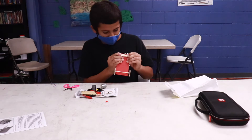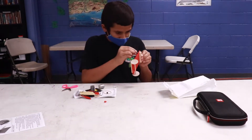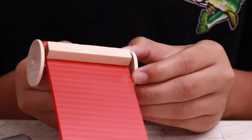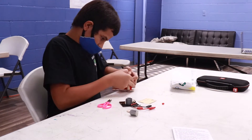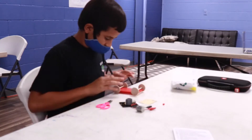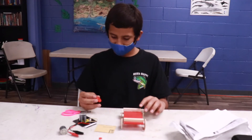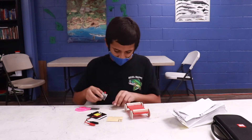So I have two wheels and an axle shaft. I got all my four wheels on and all the other stuff, and now I just have to put the motor on and all of my other stuff.